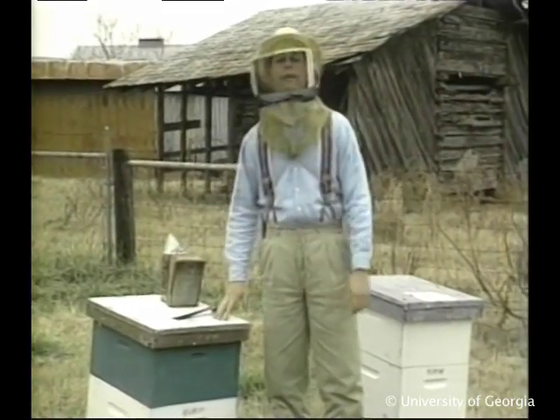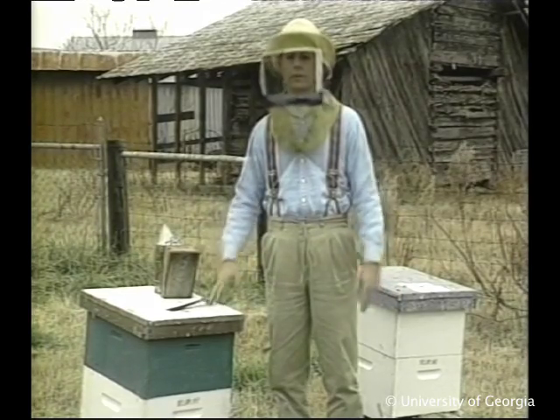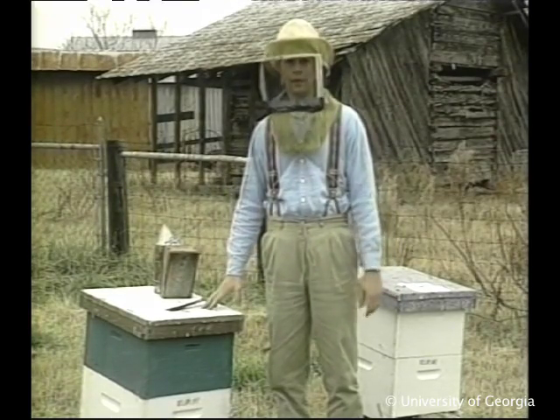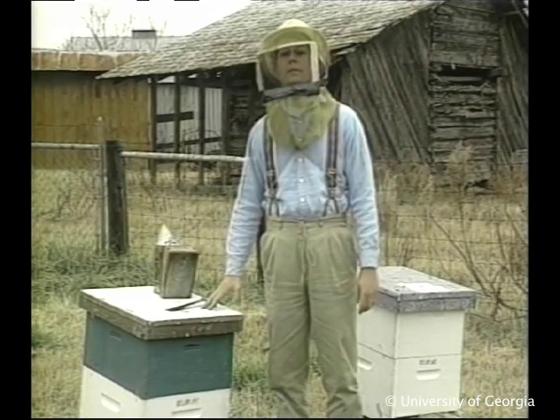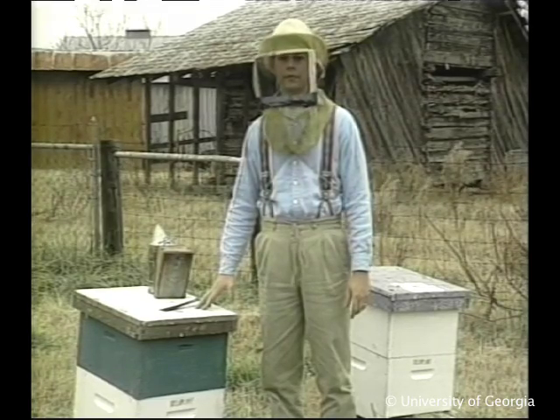Here in the south, we don't have to go to great lengths to protect our hives against the weather, because we just don't get the cold and snow like the northern climates. There, beekeepers sometimes wrap their hives with roofing felt or tar paper for insulation.